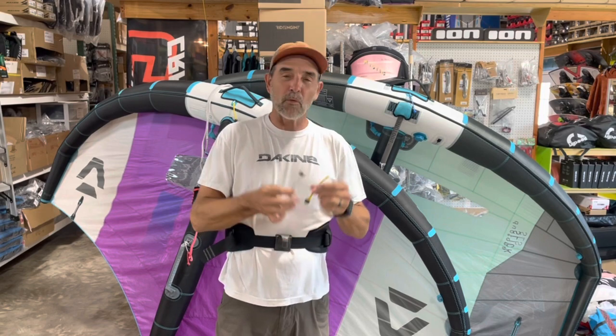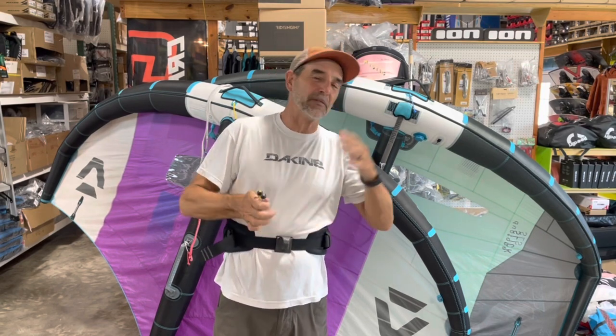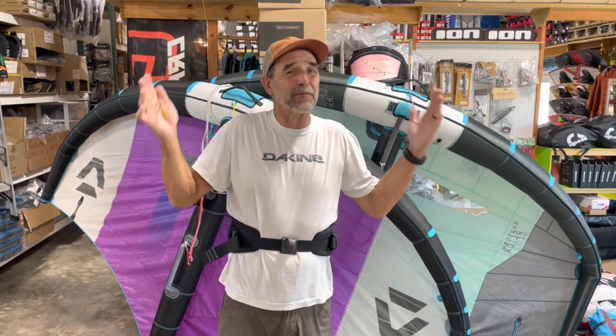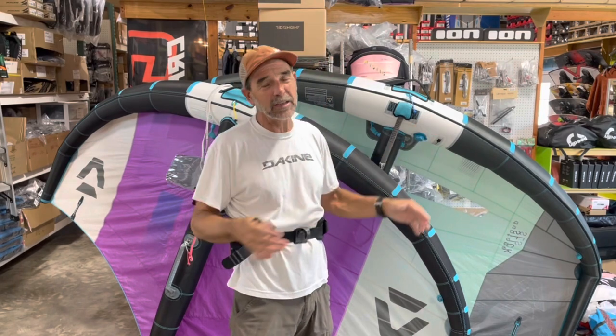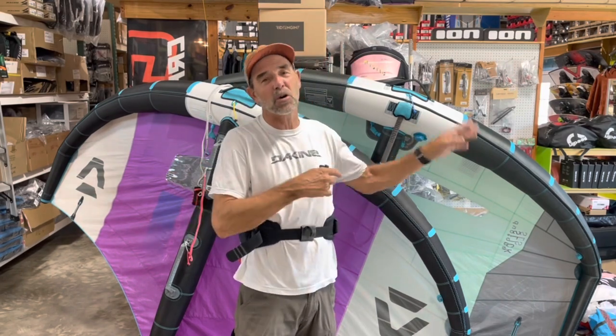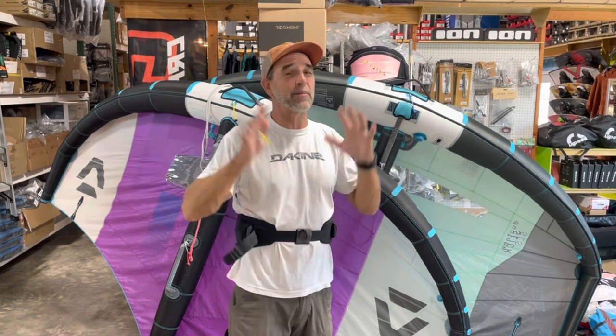Jeff Howard here at wingboarding.com, PKS Distribution. We have been messing around with leashes on wings, and if you're like us, it's kind of a pain in the butt. When I'm switching around wings, demoing out wings, I have my wings and we have different leashes going with each one of them. Sometimes the leash cord just kind of became a pain in the butt.